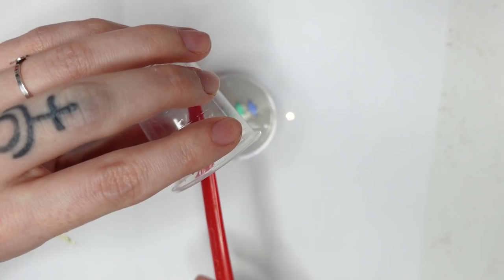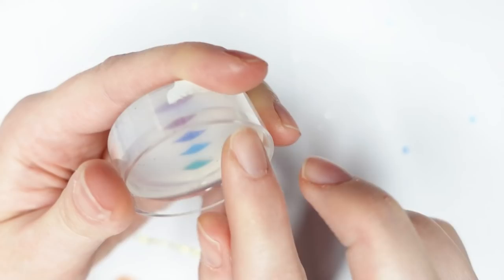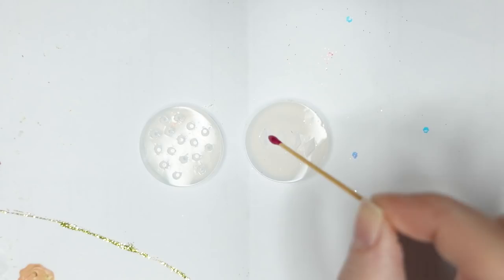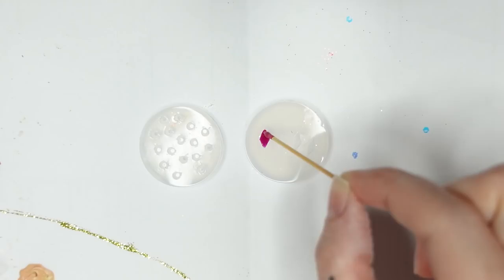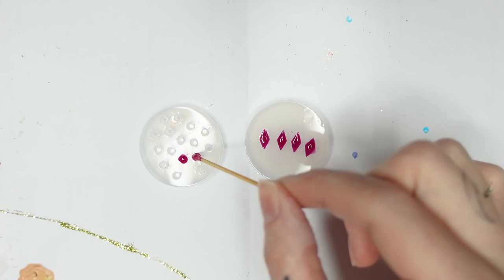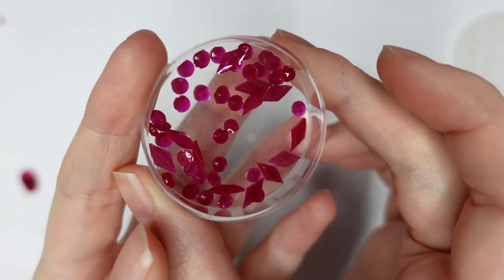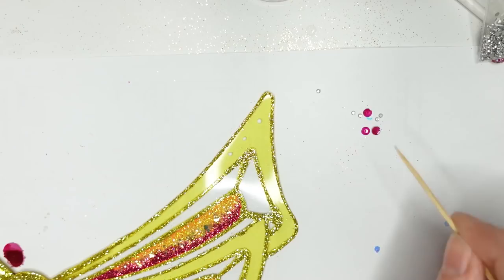Now let's pray to the silicone god for a good cure! I also made a second mold from tiny round rhinestones. Then I mixed some UV resin with nail polish and filled the molds with a toothpick. After curing it, let's demold — yes, it worked! When you don't have the right rhinestones, make them yourself, I guess. Now I can apply round rhinestones to the wings and put super tiny silver ones around them to make the flowers of Musa's wings.